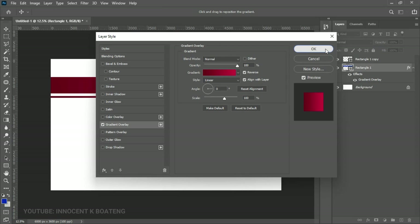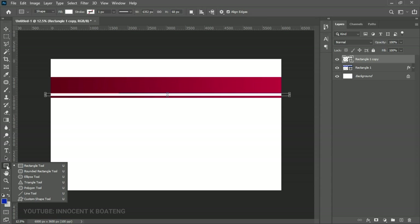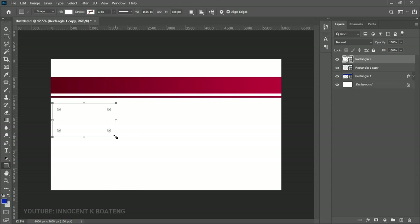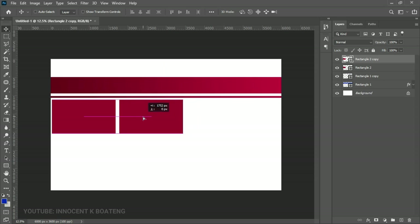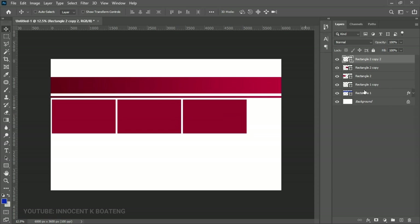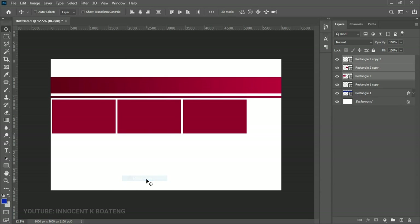From here we can add our images. To do that, we're going to create about eight rectangles. Go back to the Rectangle tool — you can also use the Rounded Rectangle if you prefer. Create a simple rectangle and give it any color so you know where it is. Use the arrow keys to position it. Press Ctrl+J to duplicate it and drag it to the right, then make one more duplicate and drag it further. Select all three rectangles, go to Layer > Distribute, and distribute them horizontally so the spacing is equal.